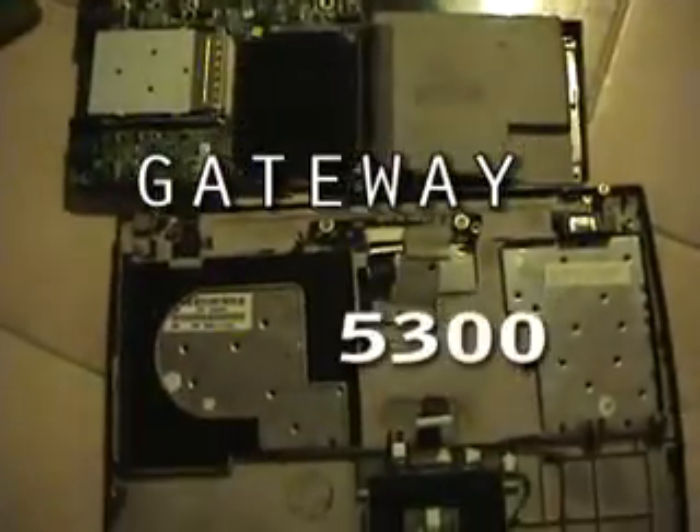Alright, time to put Humpty Dumpty back together again. This is my Gateway 5300 laptop. It's in pieces, obviously.